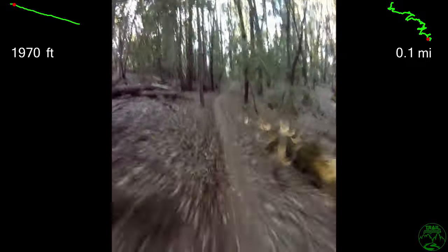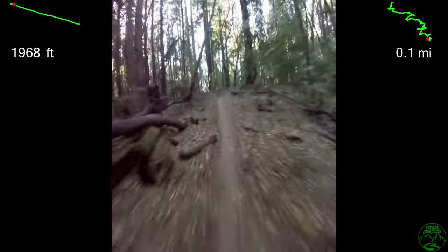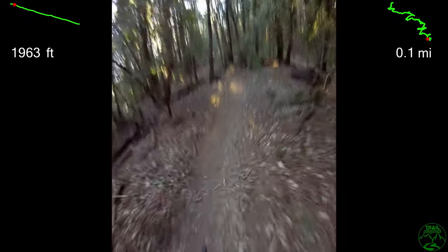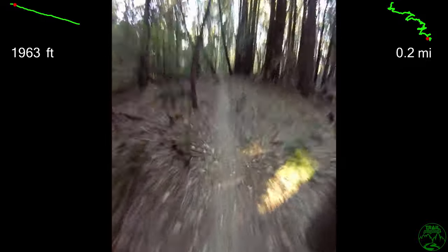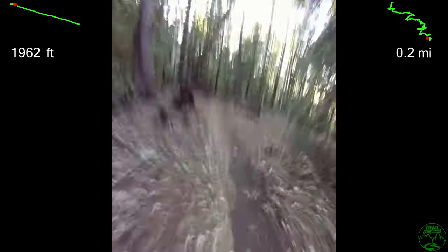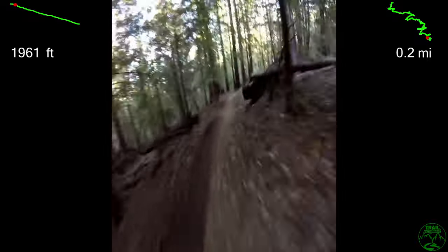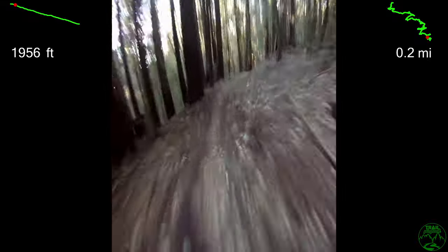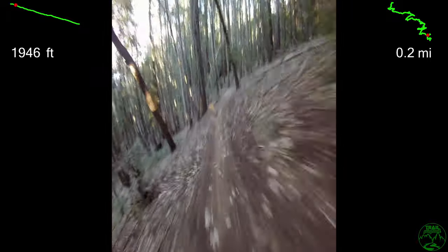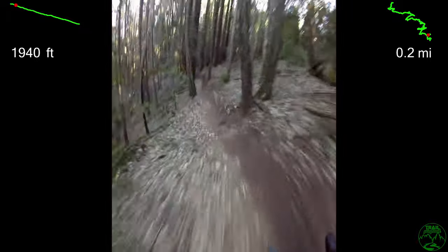I made this video for several reasons. Most importantly, I believe in Run What Ya Brung — that many trails can be enjoyed on a variety of bikes, albeit the ride is bumpier on a rigid bike with no suspension and slower, but still a lot of fun. Secondly, I'm working to improve braking technique, slowing down in places with traction, and that was the focus while on the bike. Third, I like a challenge, and this was a lot of fun.